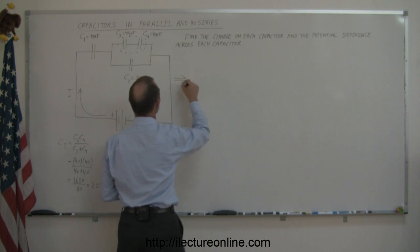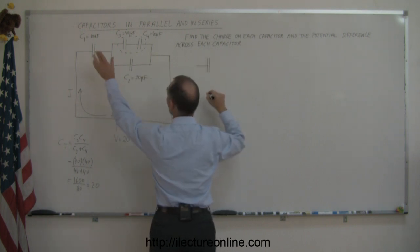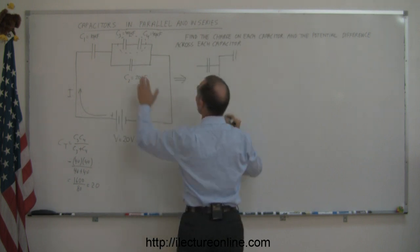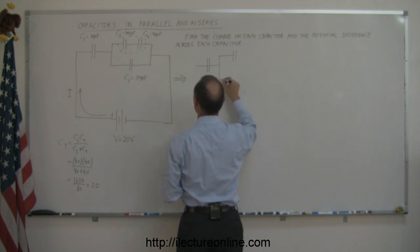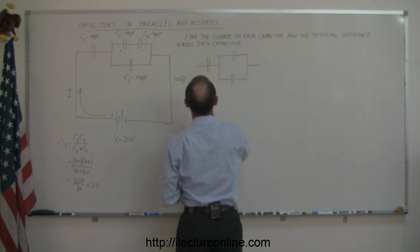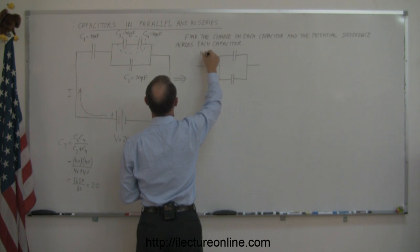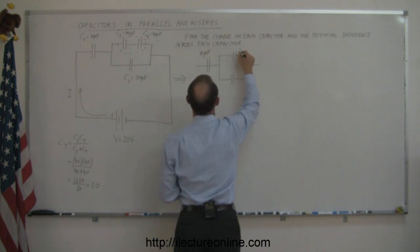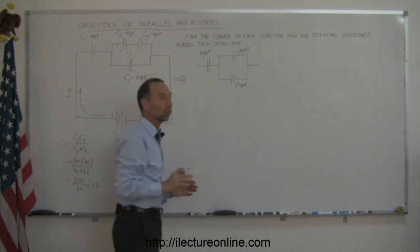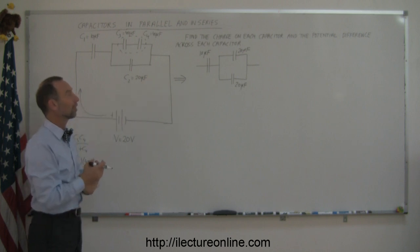So this whole circuit can now be replaced by the following circuit. We still have the original 10 microfarad capacitor, and these two combined now turn into a 20 microfarad capacitor. This one is also a 20 microfarad capacitor. We've taken the top two here and turned them into a single capacitor.